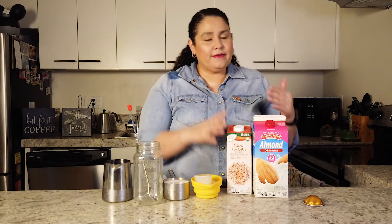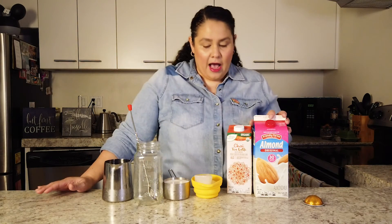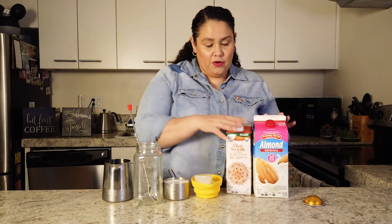All you have to do is equal parts concentrate and milk. Today I'm using almond milk. You can use any milk or milk alternative you like — oat, soy, coconut, or almond. I like almond milk, but you can also use regular dairy milk as well, no problem. So what I have here are my ingredients.